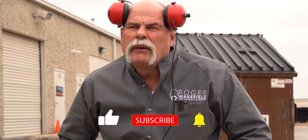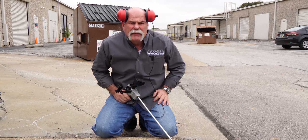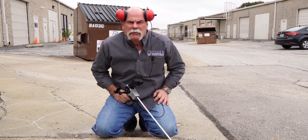Subscribe and ring the bell so you don't miss out any time we post new content. If you're in plumbing or you own a plumbing company, you may want to share this with somebody that could think about doing this to add money to their bottom line.